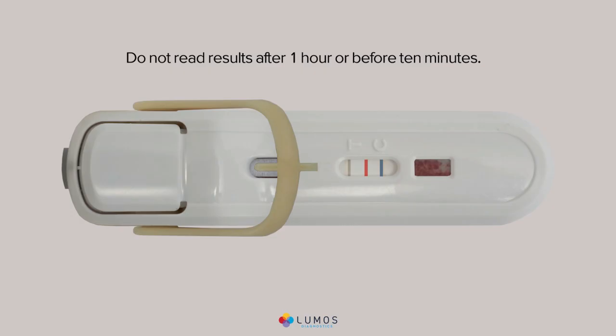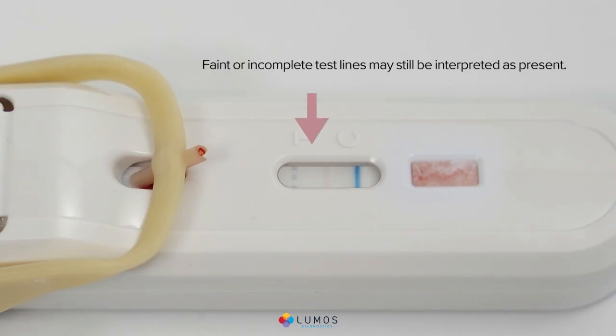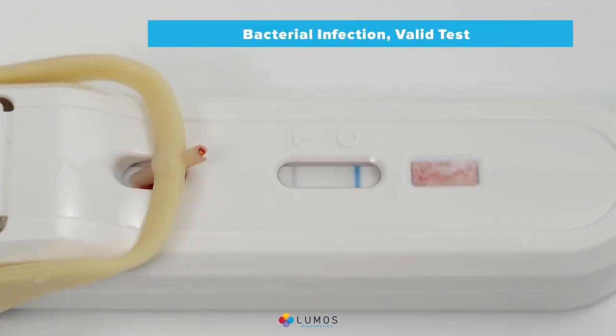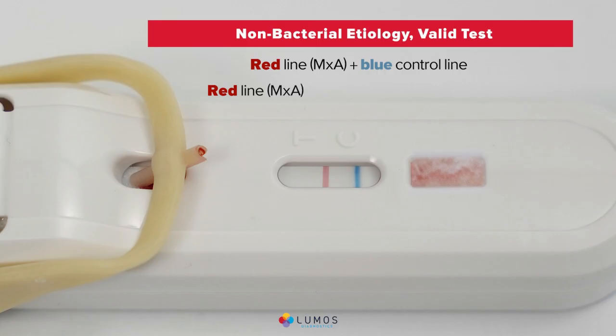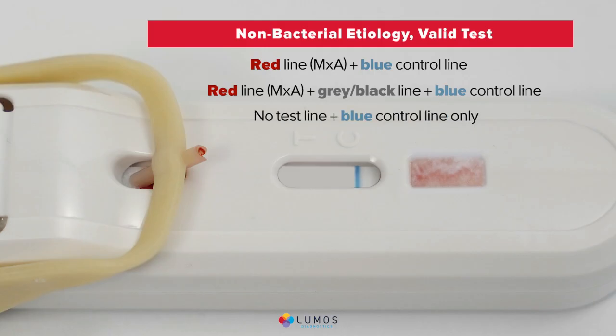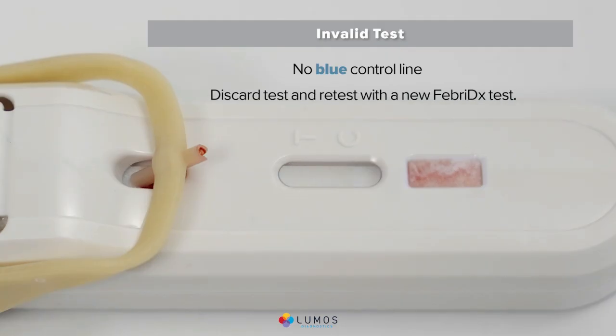Do not read results after one hour or before 10 minutes. Febridex test interpretation: faint or incomplete test lines may still be interpreted as present. A gray-black CRP line plus a blue control line indicates bacterial infection and a valid test. A red MXA line plus blue control line, a red MXA line plus gray-black line plus blue control line, or no test line plus blue control line only all indicate non-bacterial etiology and a valid test. The absence of a blue control line indicates an invalid test; the test must be discarded and the patient retested.